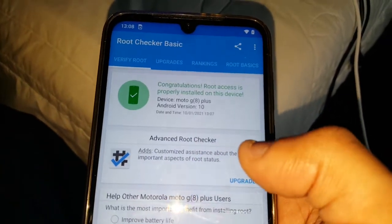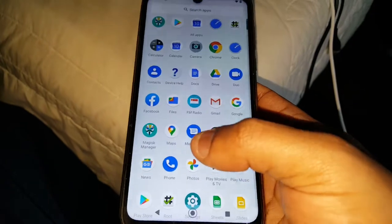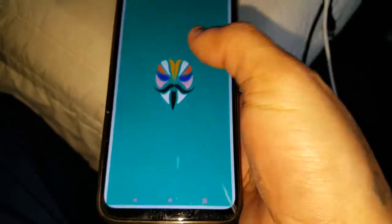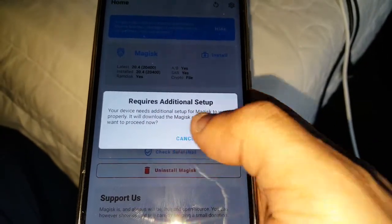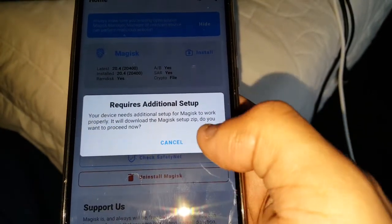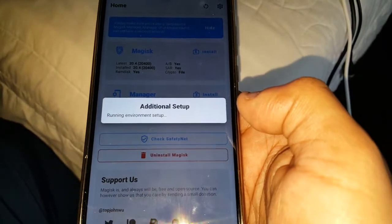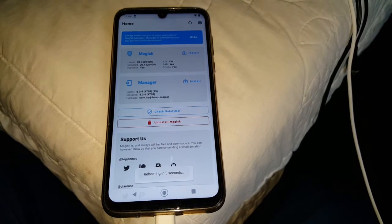As you can see, I have verified that I am rooted — congratulations, root access is properly installed on this device. Then just go to the Magisk app — you should have Magisk Manager installed — and you should see this notification. If you have not done this already, just do this: 'Your device needs additional setup for Magisk to work properly.' Go ahead and hit OK, and it is just going to do its thing. Give it a few seconds and it's going to restart.